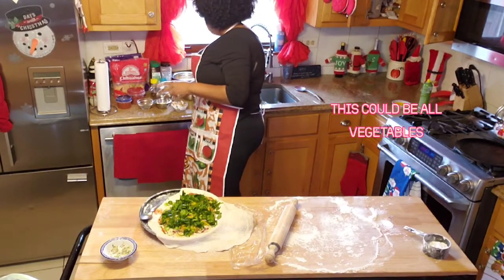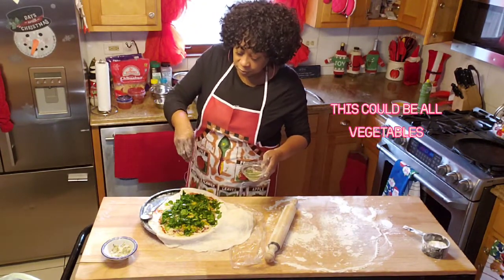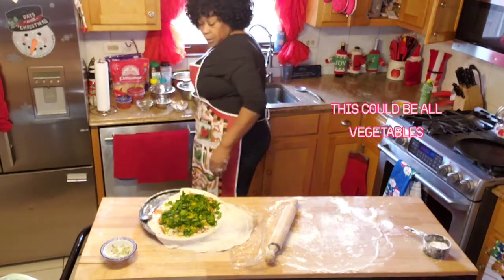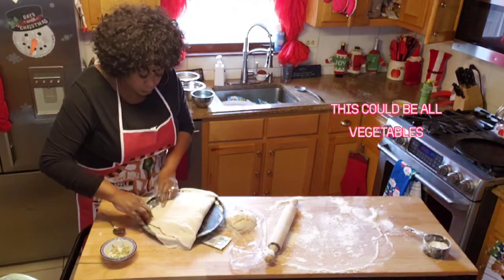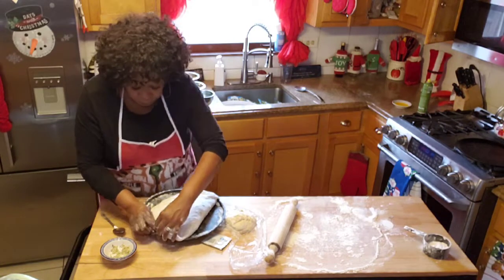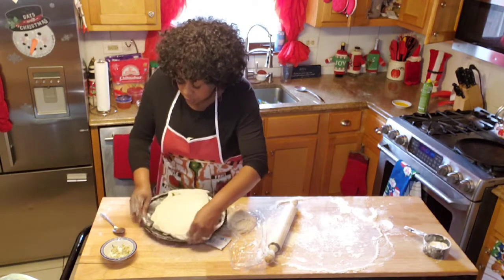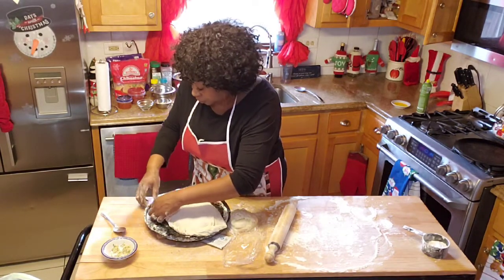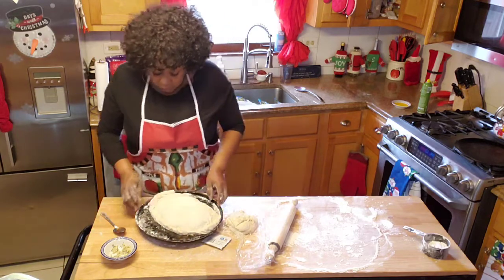Now we're going to add some basil, some fresh parsley, and some Italian seasoning. And now what I'm going to do is close up — I'm going to bring her to a full fold. There you have it.